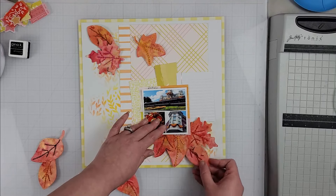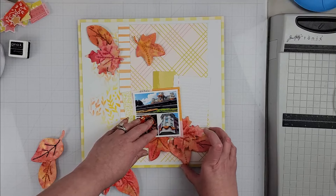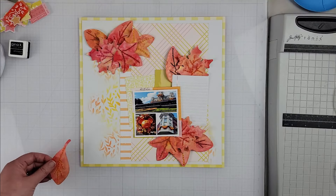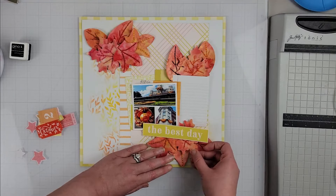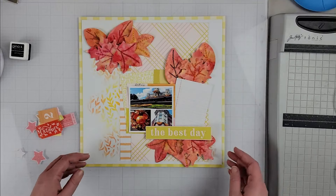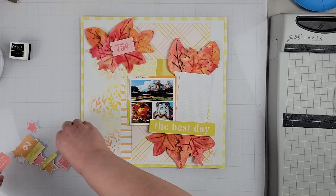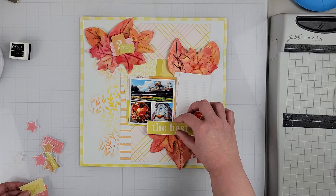Once my photo is matted, I put a few other layers behind it with some Project Life cards and another scrap from the kit. Then I play around with where I want to place all the leaves — you can see the stitching showing up really nicely. Ultimately I decide on a large cluster at the top left, a smaller cluster at the top of the journaling card to the right, and a third cluster at the bottom right of the photo.